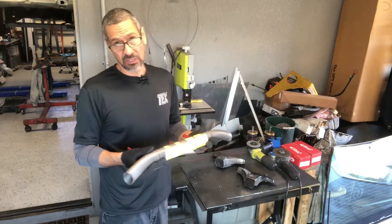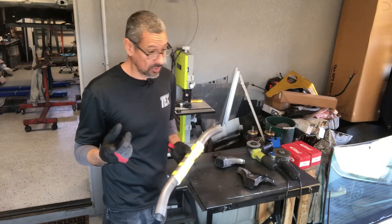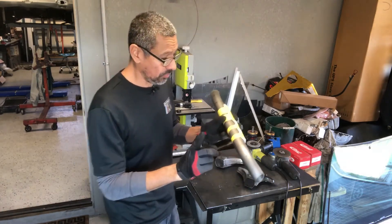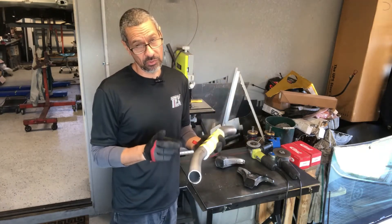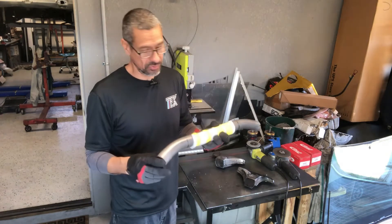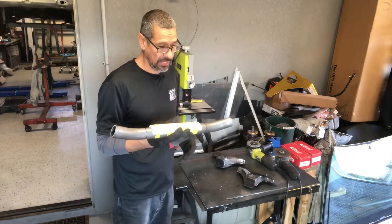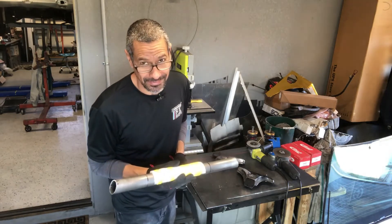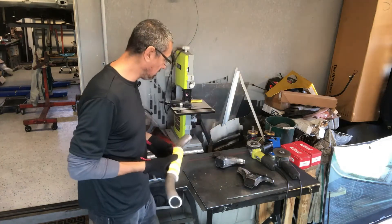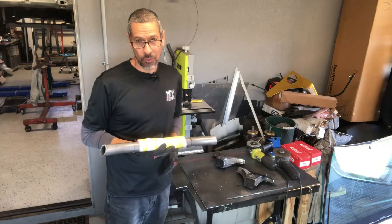I have my centerline marked on the crossmember pipe and also on the oil pan, so I could verify alignment going back and forth. I also oriented driver's and passenger side markings because at one point I grabbed it quickly and had it backwards. I had to go to a friend's to get the tube bending done — I don't have a tube bender here yet. So I'm going to put everything back in and tack this in place and hope all goes well.